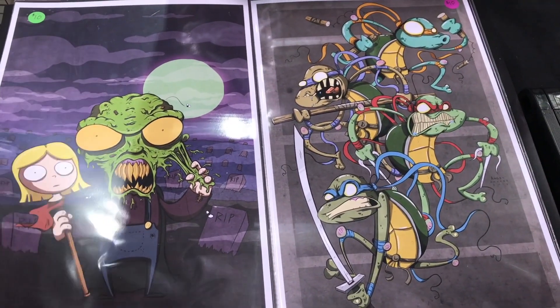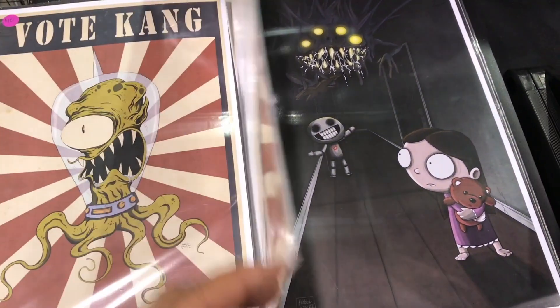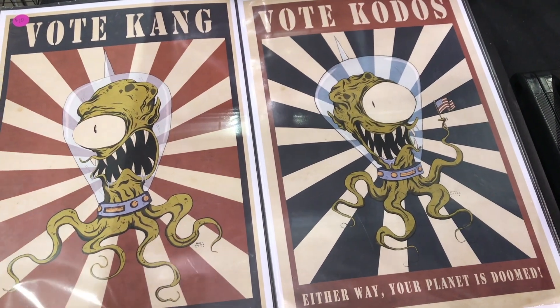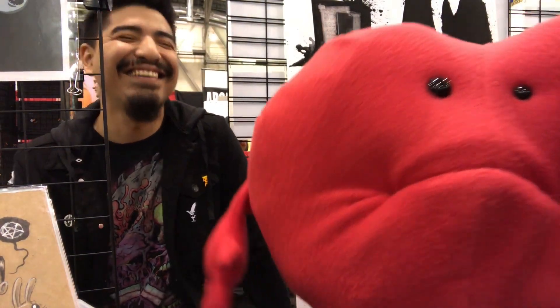Your style translates well to animation, I think. Thanks. Is there anything of yours that you would like to see animated? I don't think there's one particular thing. I would love to do a series of shorts or just a bunch of different ideas that I have — maybe even a Max. It's the voice from beyond. Yeah, that's terrifying.